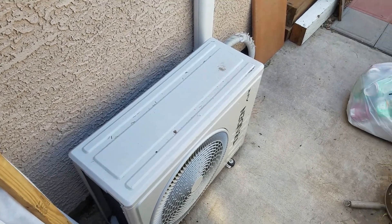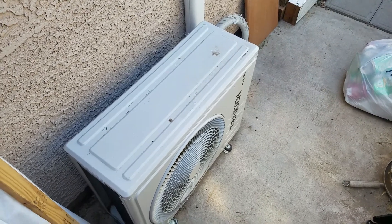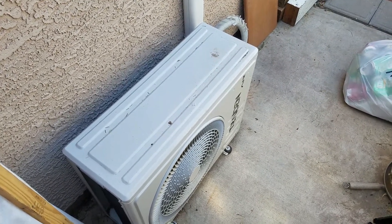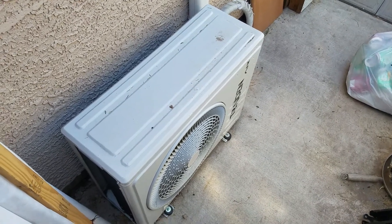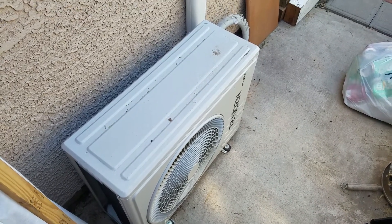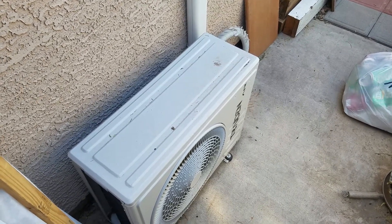If you want to do a small off-grid solar system and have an air conditioner, I think a mini split would be a lot better than a window air conditioner that you can get for like $200. Those are pretty darn noisy and not really that efficient.